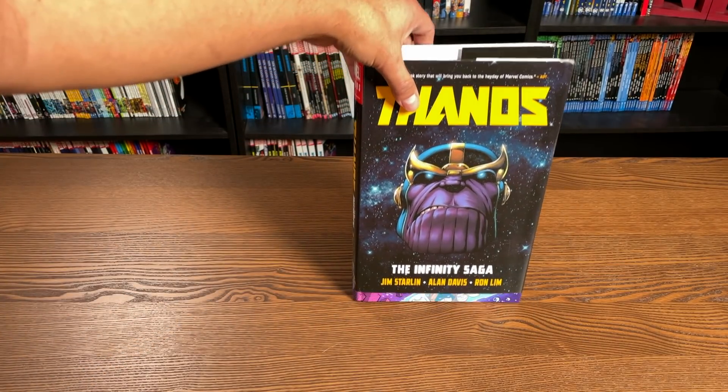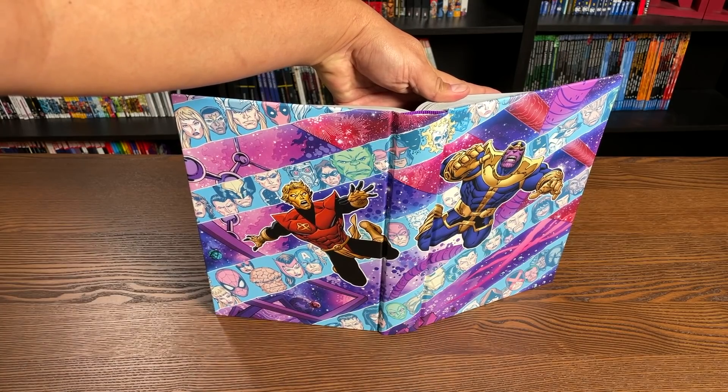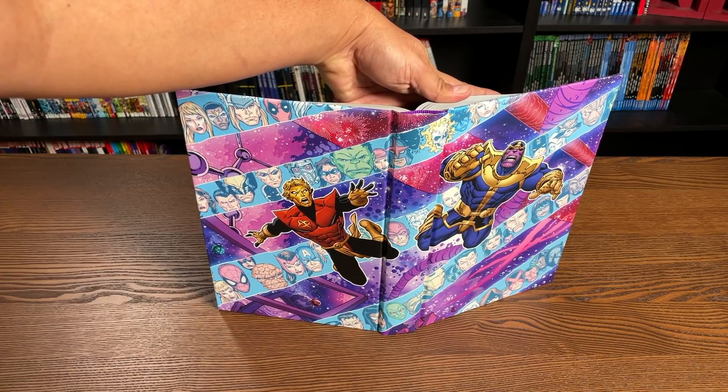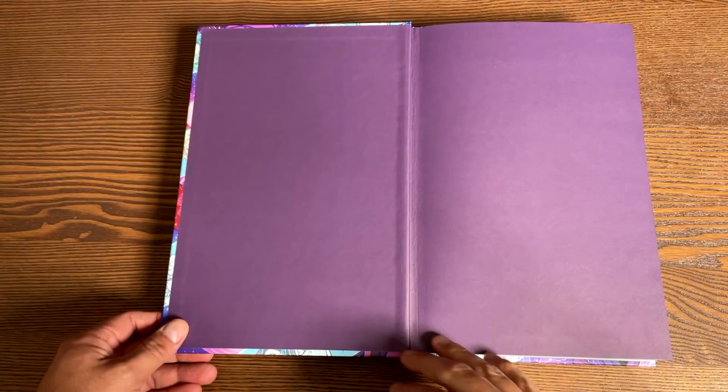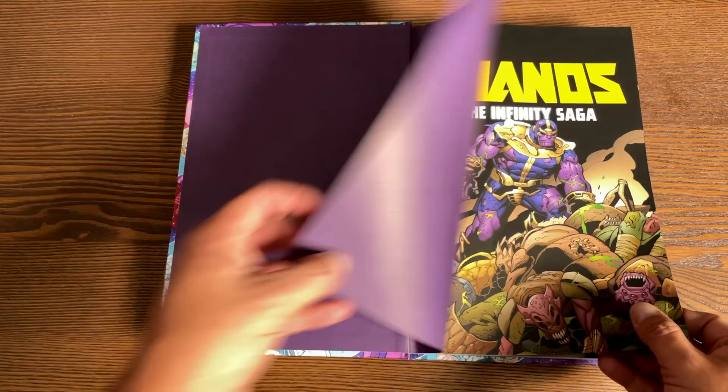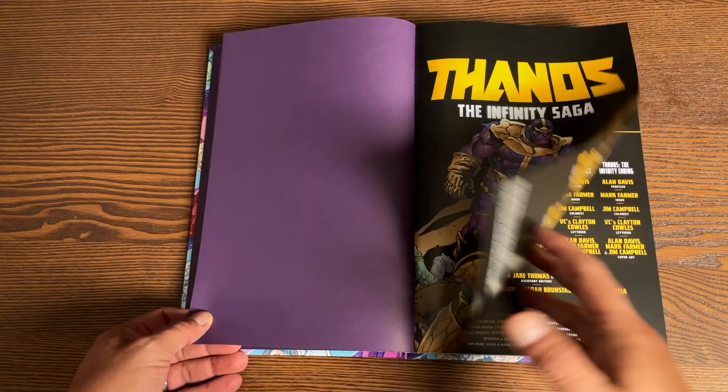Let's look at it under the dust jacket. You have this splash image by Ron Lim of Adam Warlock and Thanos. Let's get this opened. We have purple bookend pages — the skin tone of the Mad Titan — Thanos: The Infinity Saga.